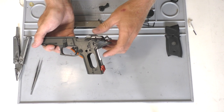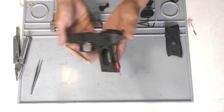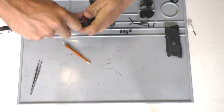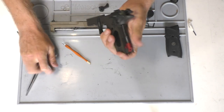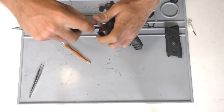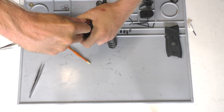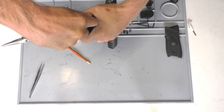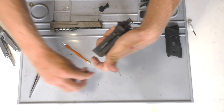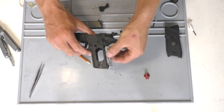We'll go ahead and start by taking the hammer spring and hammer spring seat off. Just go ahead and push something into the little slot on the bottom and push it back. Make sure the hammer's down so that it takes as much tension off as possible. Just push it out, bend it back, and you'll get that to come off. Then you can just pull this out of the bottom.